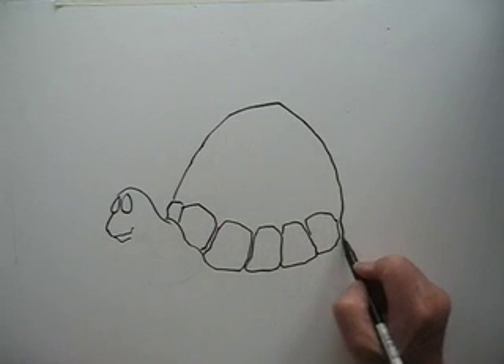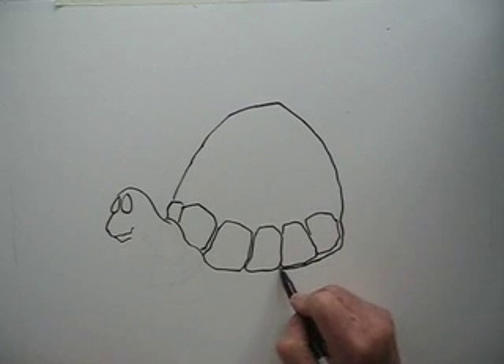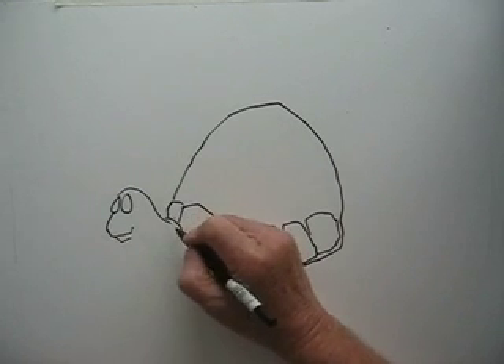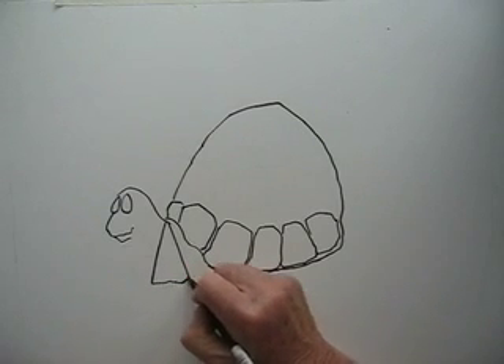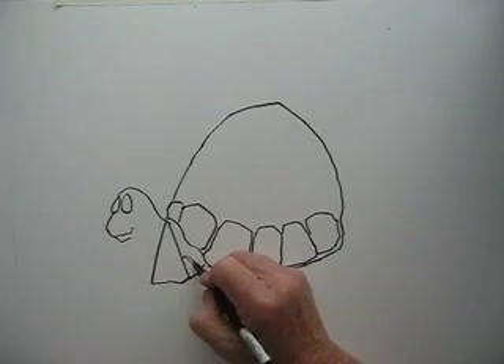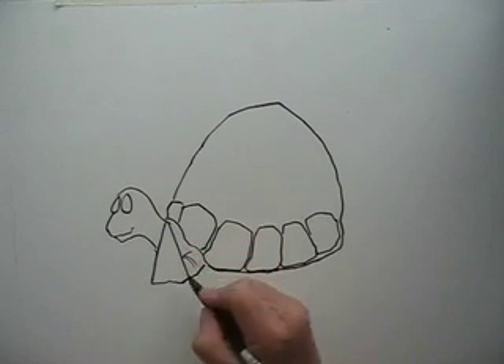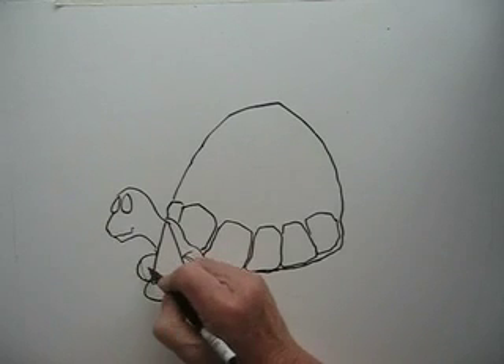And now we'll draw the basic shape of the tortoise shell. It goes round there and roughly — it's only a rough drawing but it's beginning to look like a tortoise now. And what we'll do is draw a sling, because he's got one of his legs in a sling. There's his other leg and here's the leg all bandaged up.